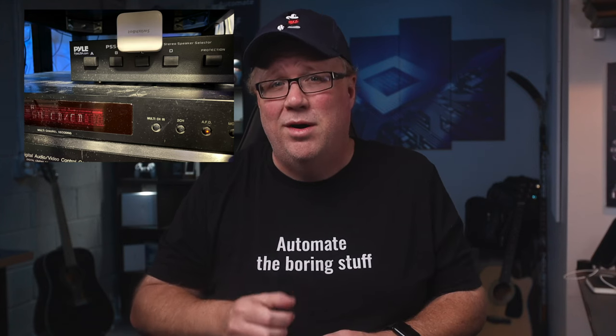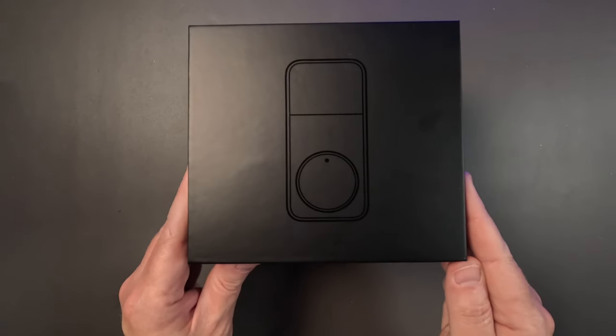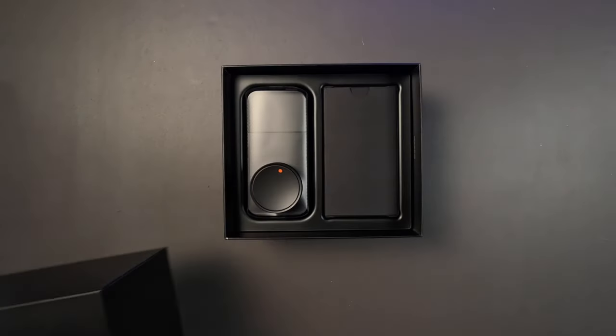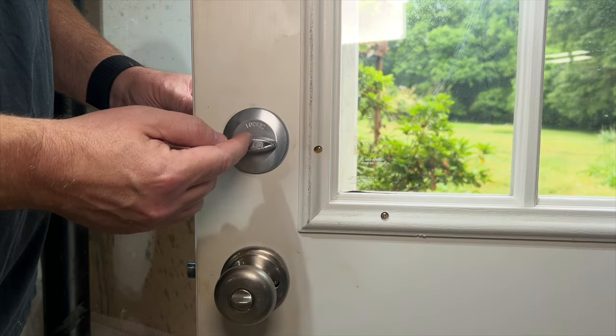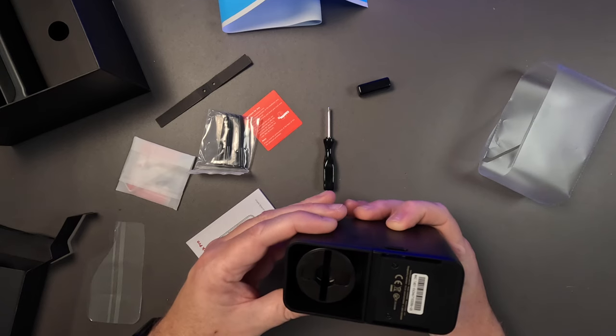I recently used their FingerBots to connect my analog room audio system to Home Assistant. While that doesn't look sexy, I think the Lock Pro does. The previous version of this lock was bulky and didn't work with any of my locks because all the little twisty thumb bars were too fat, but they redesigned this lock to work with any deadbolt.